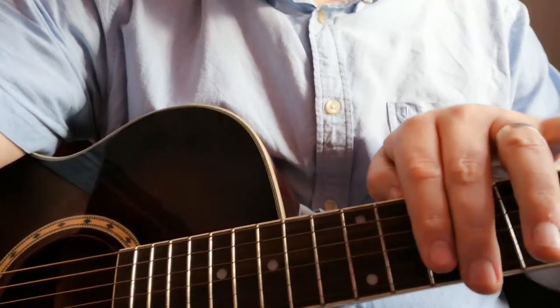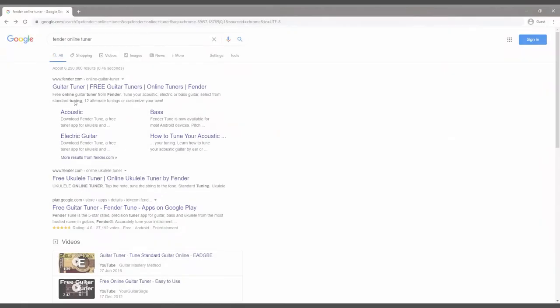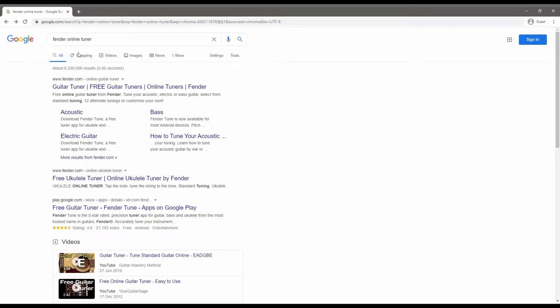Another way to tune your guitar is to use an online website or an app on your phone. I've got a few on my phone and they are pretty good, but I'm just going to show you one that is online. I've typed in 'Fender online tuner' in the browser and it's the very first link that comes up. As you can see it has acoustic, bass, electric guitar, and a link for how to tune your acoustic.